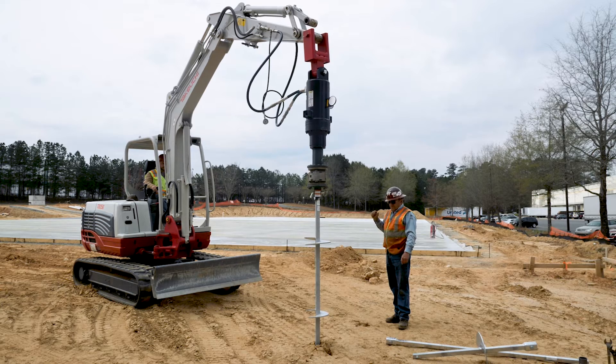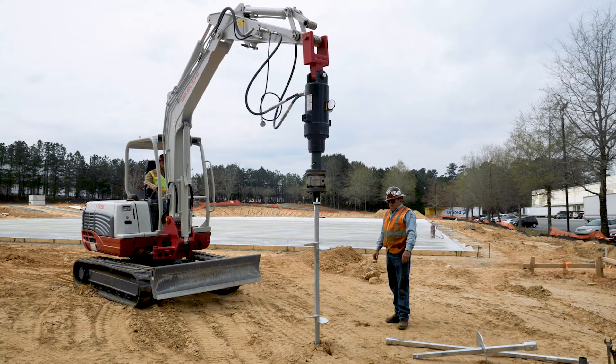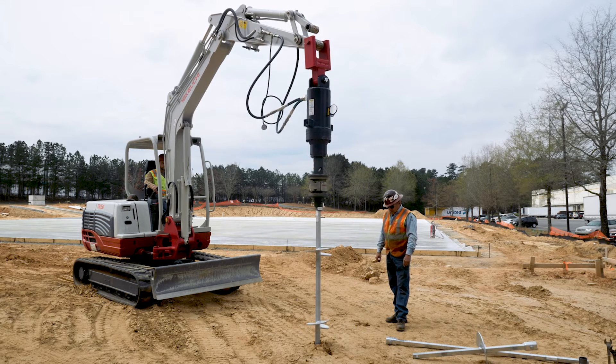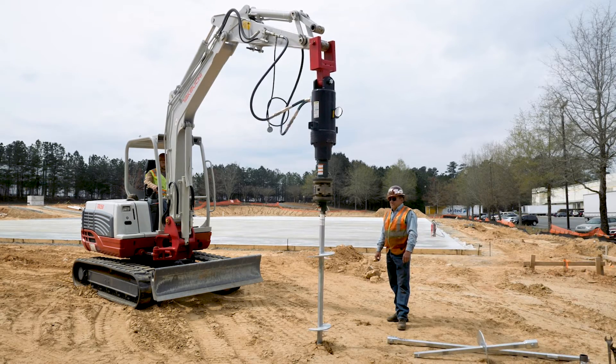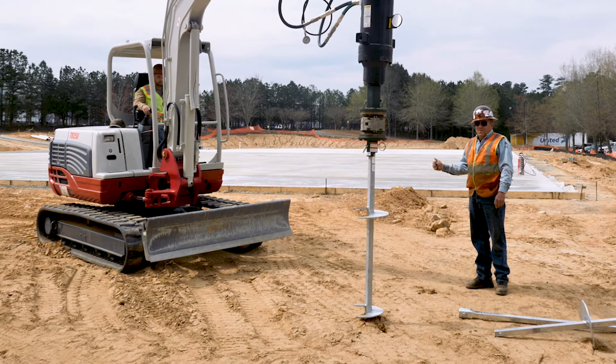Adjustment to the pile alignment will be made in small increments during the installation. The alignment should be monitored in two directions, 90 degrees apart. The operator can monitor one direction and the ground person needs to be stationed to monitor the other direction, giving signals to the operator to make incremental adjustments during the installation.